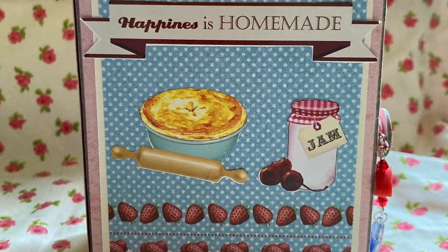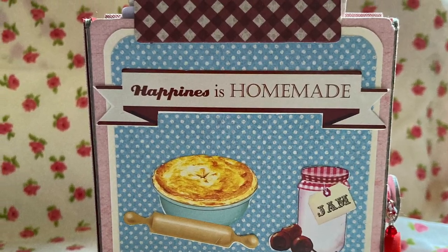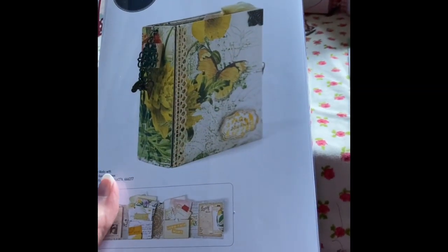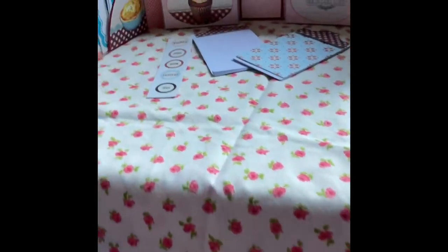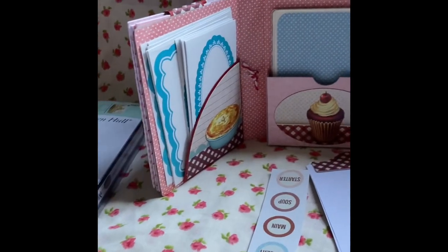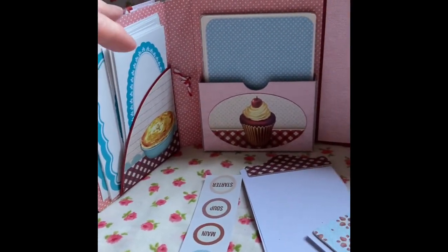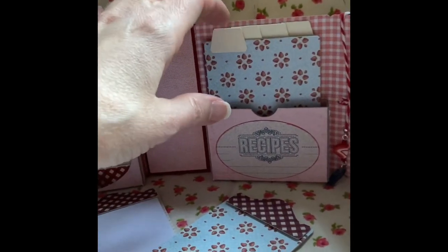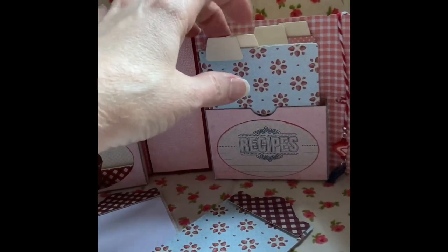This is the recipe journal I made with Eileen Hull's new die. The die is called Cardcase, and this is the Cardcase recipe journal that I've made. You can see I've made little tabs so you can put your recipes in there.